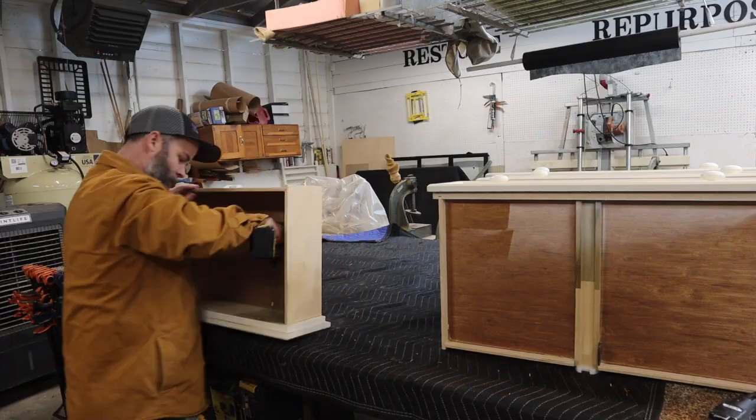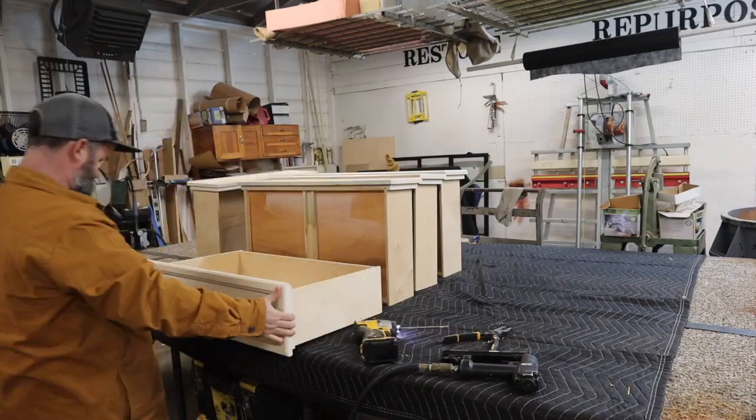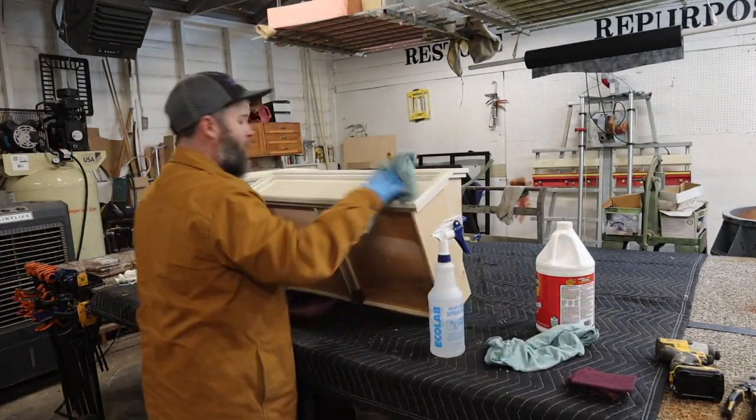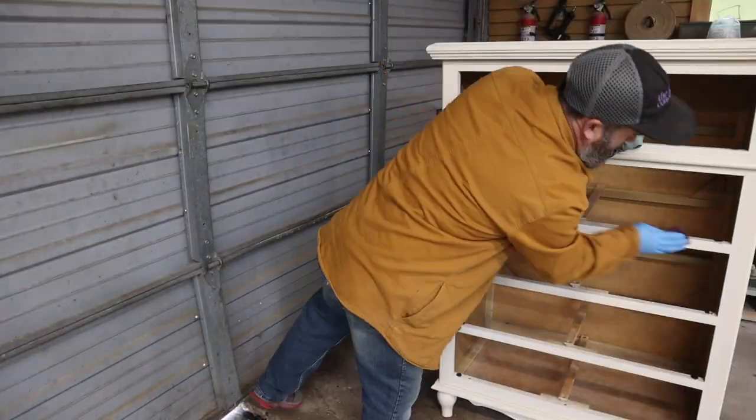Hey everybody, Boone White with the 323 Concept Furniture Restoration. Today I am refinishing a chest of drawers in a blue paint. This project only took about four hours overall, but this is just an abbreviated version. If you want to see the full version, it's on our YouTube channel.